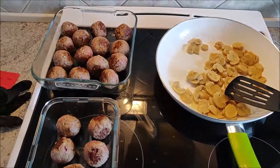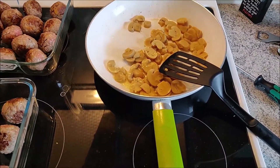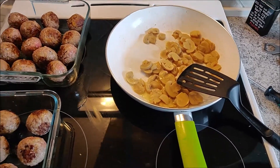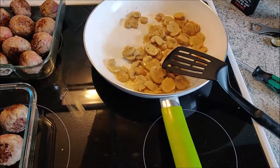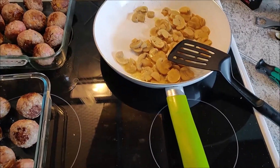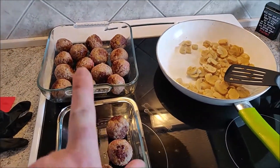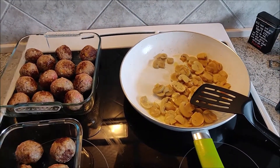Our meatballs are now browned off. In the meantime, I'm heating up some oil for the gravy. Officially there was a sauce recipe with the meatballs, but I don't have the whipped cream and whatnot, so I'm going to make it in my own style. Those are now ready to go into the oven for about 30 minutes, so hopefully they'll turn out nice.